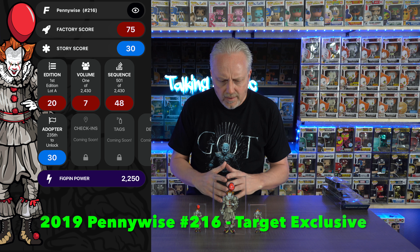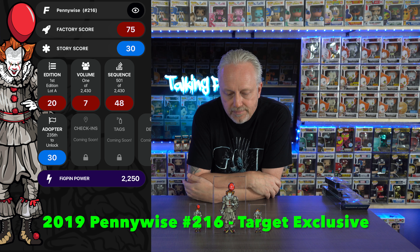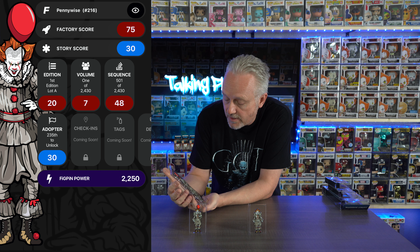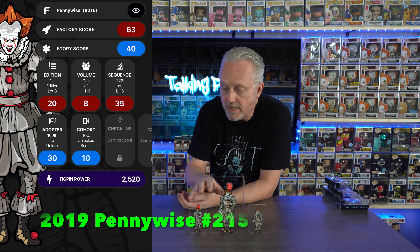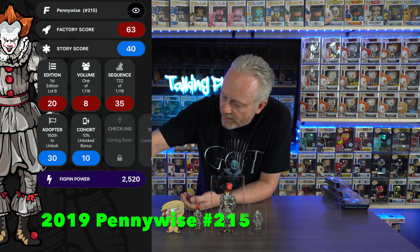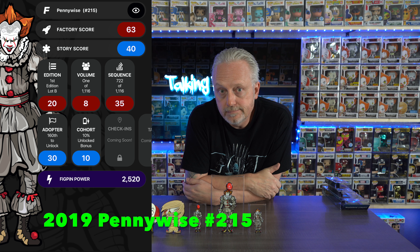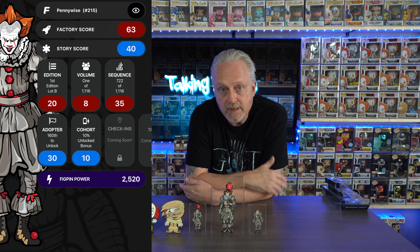Over time, as I understand it, you build up all these scores and then you can get exclusive pins once you have enough score — then you get locked out for a certain amount of time. Again, I'm still learning. These things are made really, really well — the detail in them is just phenomenal. The Fig Pins are more realistic to the character, while the Funko pins are more of an exaggerated cartoonish version of the character. I love them both.